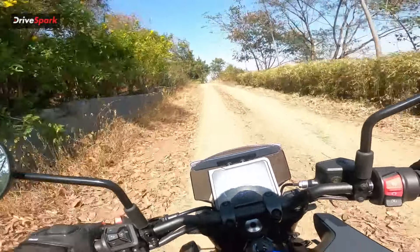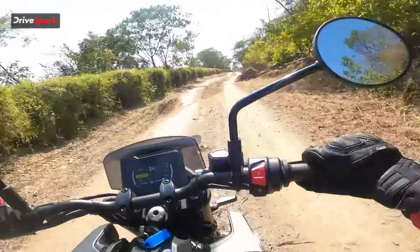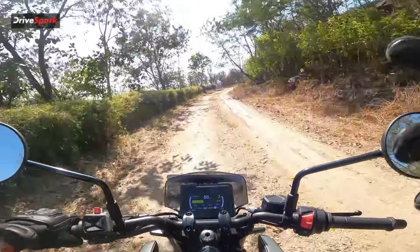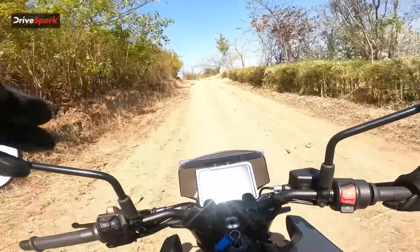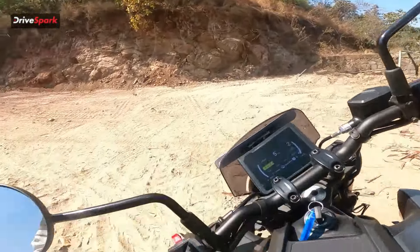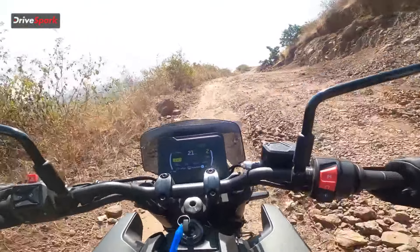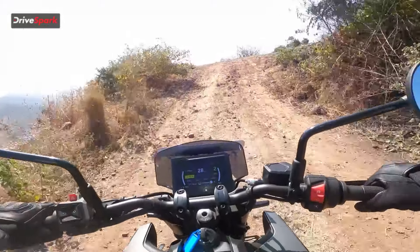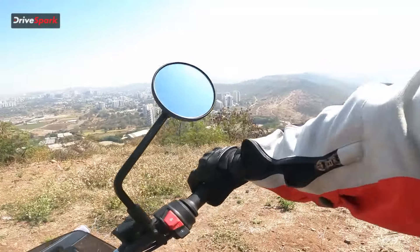Even pushing it on dirt, the bike doesn't get uncomfortable to ride and you can get the rear to step out when you want it to. The front USD enduro-spec forks are beautiful — they take whatever you throw at them. On soft sand it does get a little slippery, but these are dual purpose tires after all, not full off-road tires. You certainly can expect a lot out of them — taking it to such places is just a 'wow' experience.